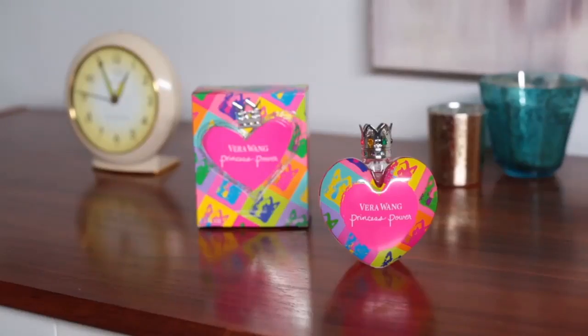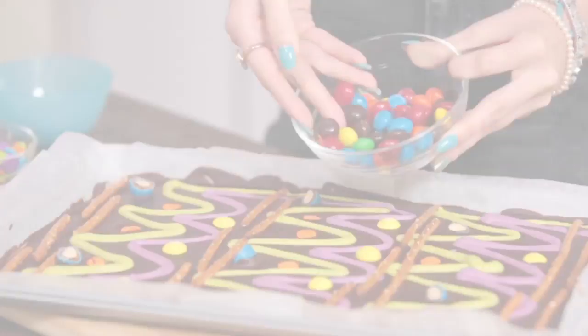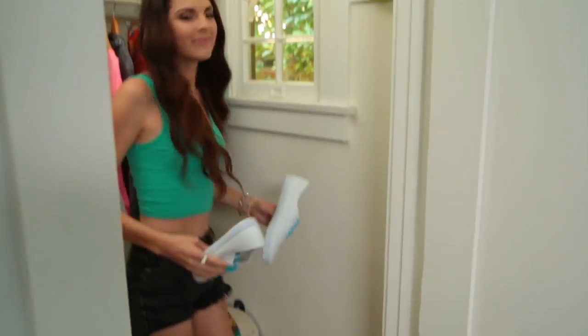I just love how colorful my Vera Wang Princess Power bottle is, which inspired me to add fun pops of color to everyday things. Let's DIY some permanent marker sneaks that any royal could be proud of.